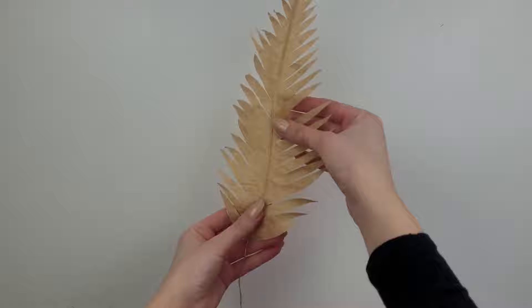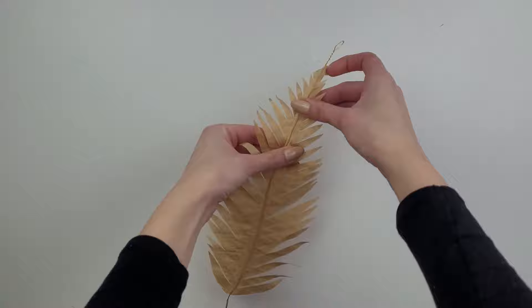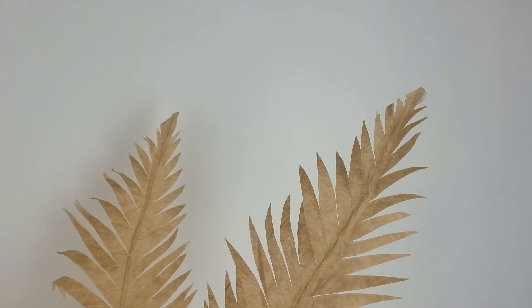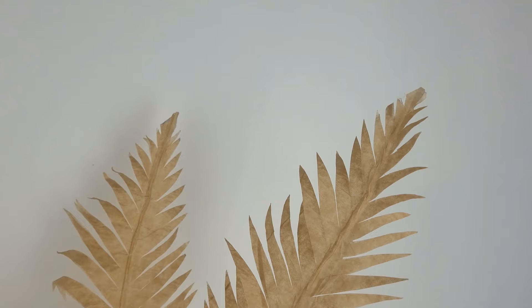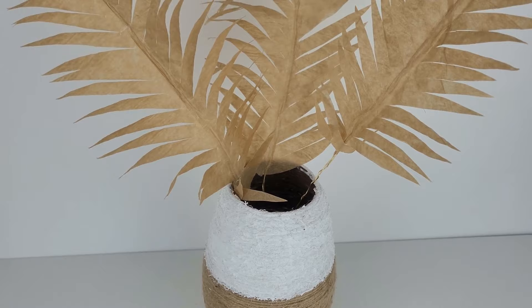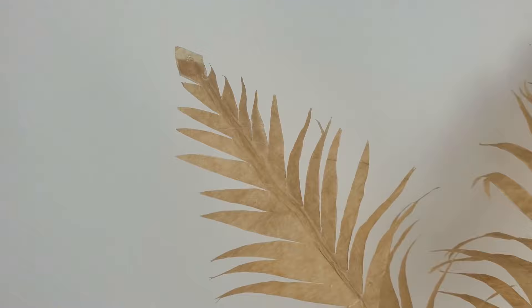Once it's all cut out nicely, I bend the wire a little in all directions so it looks more organic and realistic. All together I've made three leaves to create this little arrangement. I'm super happy how they turned out — you can play around with the colors or size of each leaf.